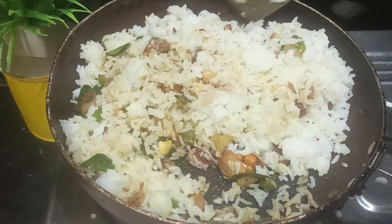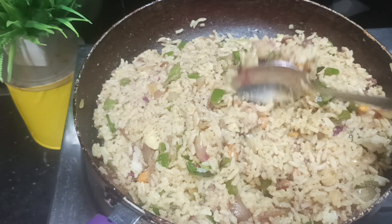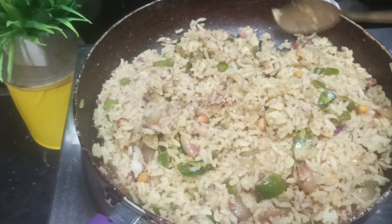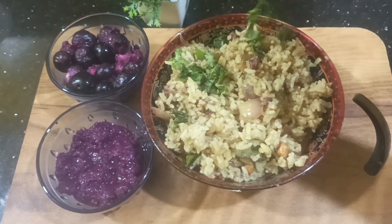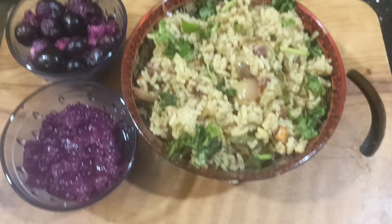This is a recipe for the first time — you can try it as well. We will give you the full benefits of this. Please comment on this video.